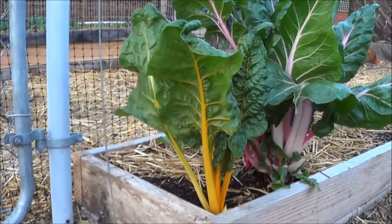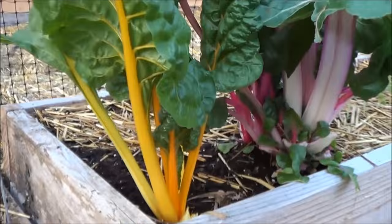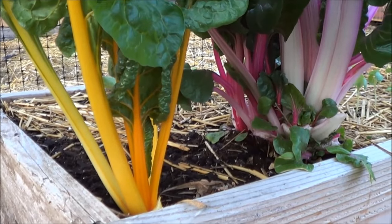Hey, it's Rob Castle from AZ Farms. It's the 5th of April 2017 and we're about to do a garden update. We'll start with the Swiss chard — look at the color. Something that colorful has to be good for you.